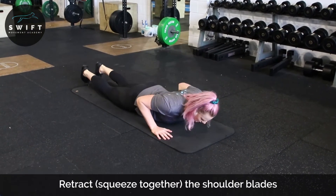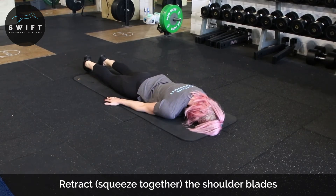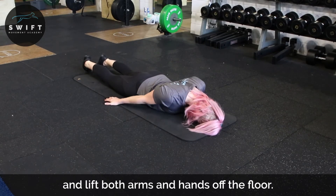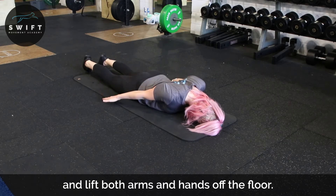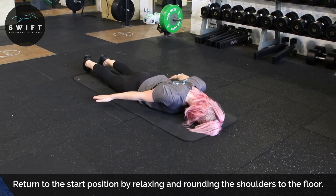So what you're gonna do: start straight down, forehead on the ground, palms down, roll the shoulders, hunch and round, open, squeeze. Keep your shoulders open the whole time as your first variation.